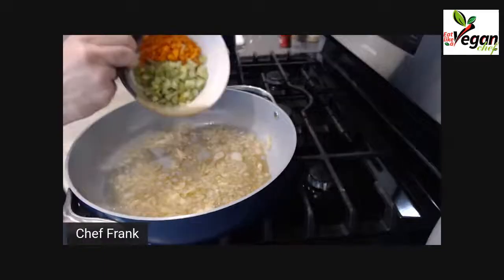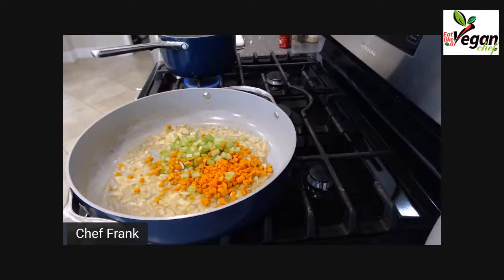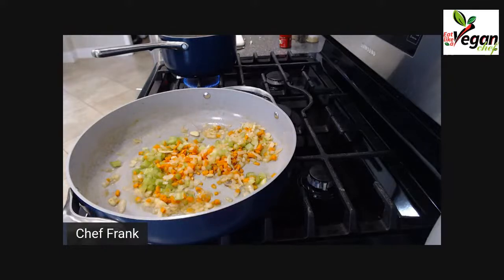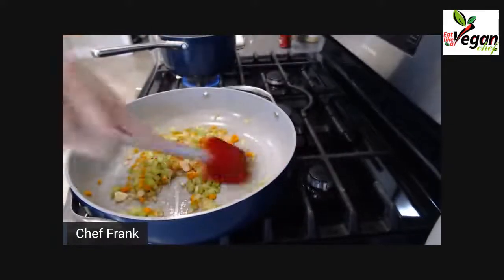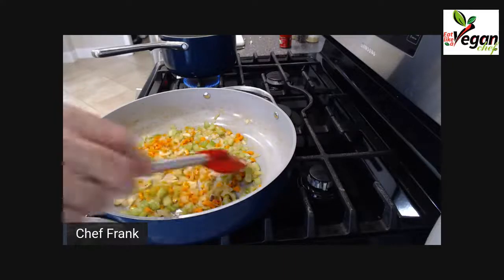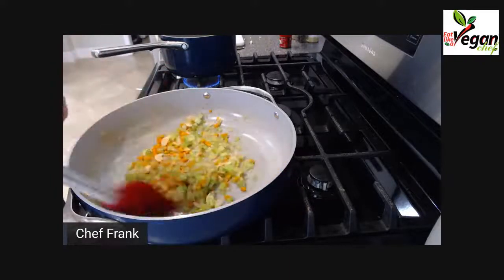Now we can add our carrots and celery. You can smell the celery — it's such a beautiful flavor. It adds such a beautiful stock-like flavor to any dish. It's just fantastic.